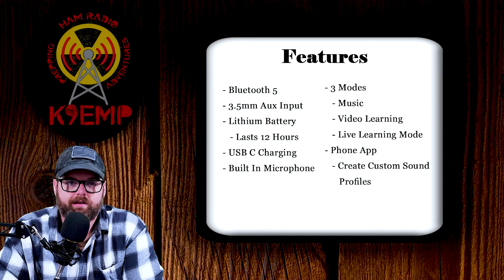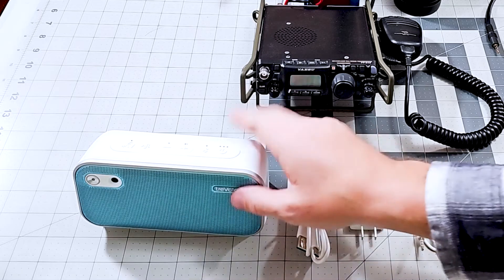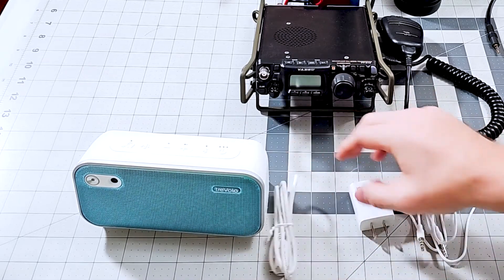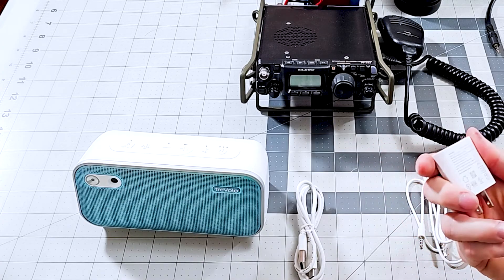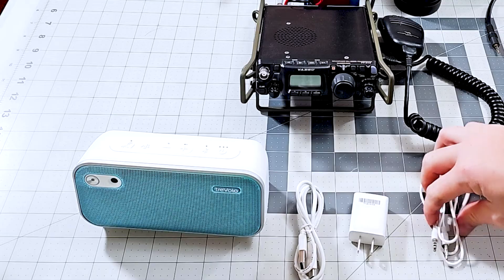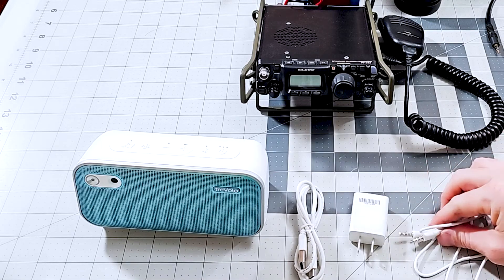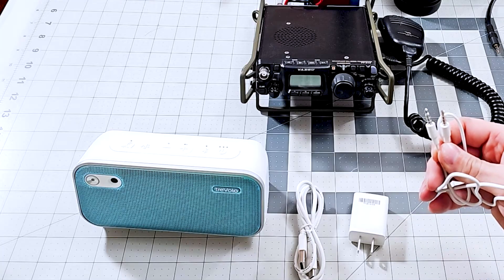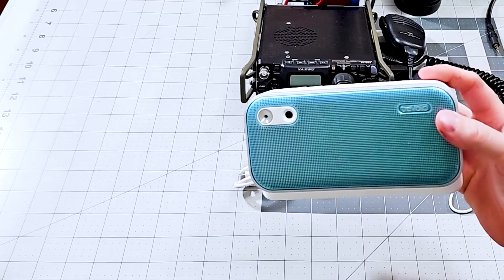Let's jump over to the overhead and take a closer look at the speaker and what it all comes with. Here's everything that comes in the box: you get the speaker, a USB-C cable, a wall wart which is actually pretty good quality, and a 3.5mm aux cable. If you notice, it's tip-ring-ring-sleeve.